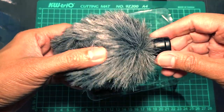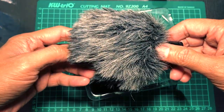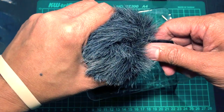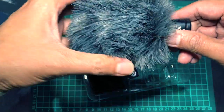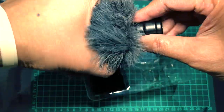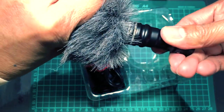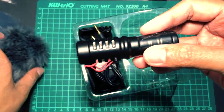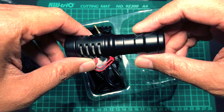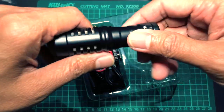This is the microphone. It comes with a dead cat windshield to eliminate wind noise. The microphone itself is made of metal and it looks solid.